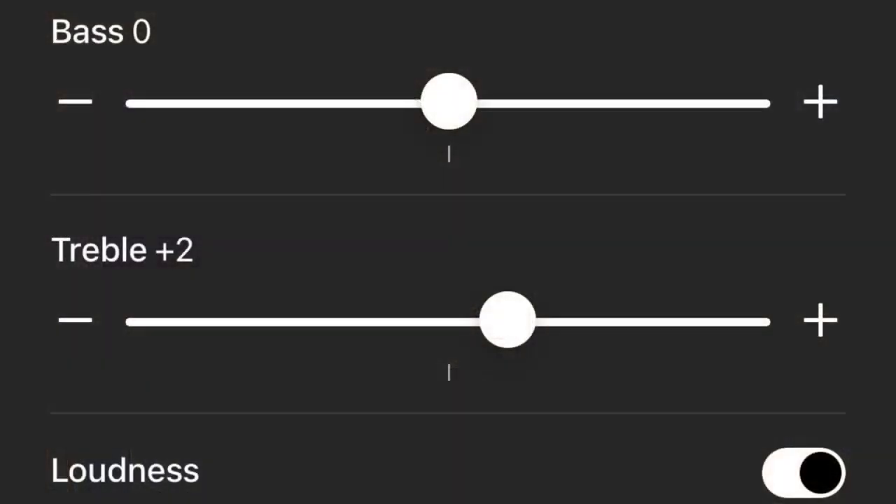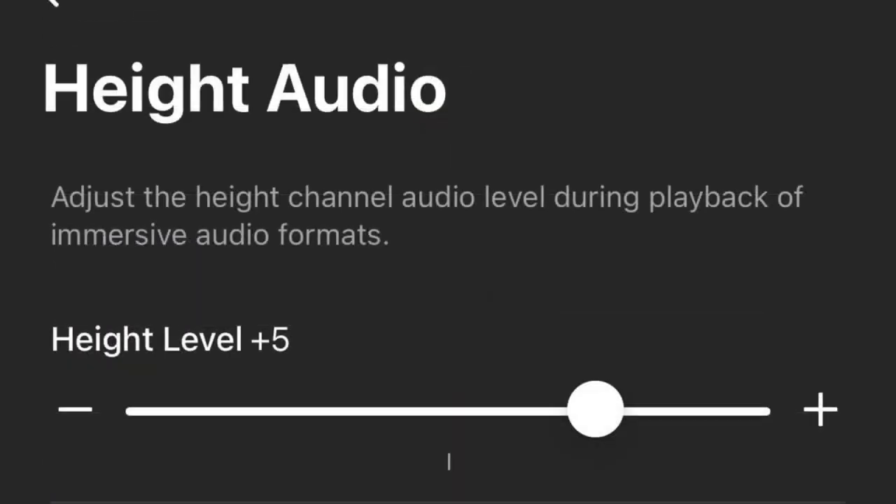To enhance the sound quality even further, I recommend you up the treble by two notches, add one notch for the subwoofer level and five notches for the height audio. Leave the rest as is. Now you're ready to roll.